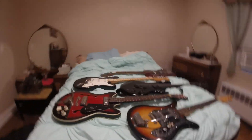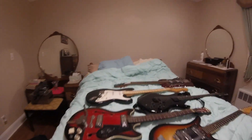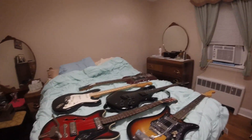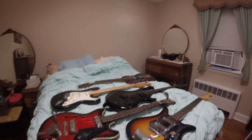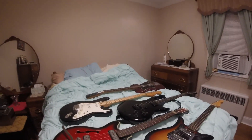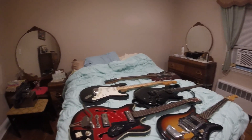Here we have my collection of Japanese 60s and 70s guitars.